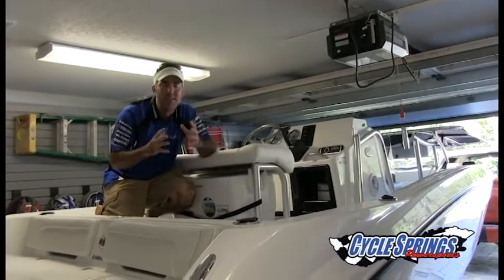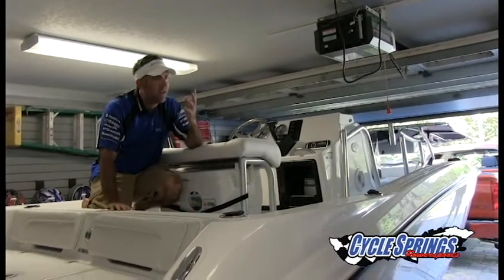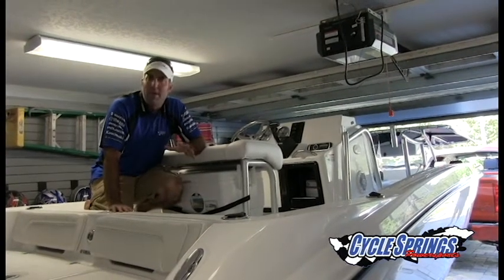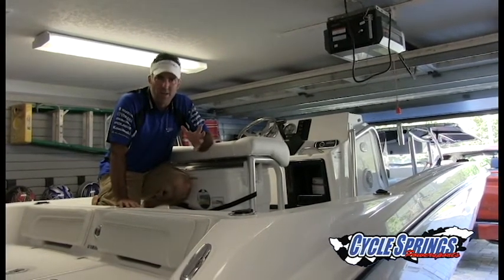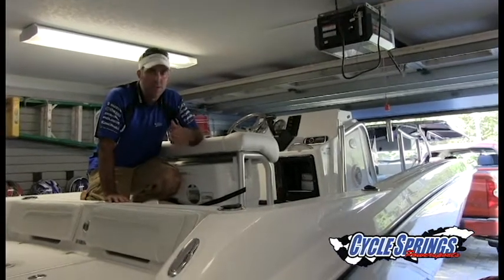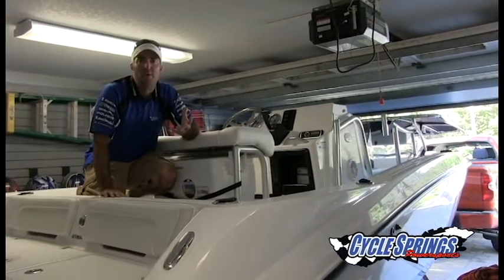Standard air pressure, not having to make any changes to the trailer — just pulling the windshield off and lowering the T-top down gives us plenty of room. For more information about Cycle Springs Exclusive Salt Series boats, visit CycleSprings.net online. From there you can find tutorial videos and lots of information. We appreciate you watching this video today. We hope it's been helpful. Have a great day.